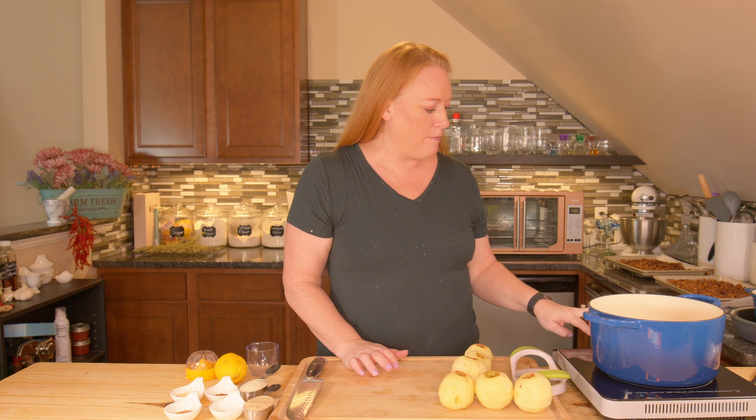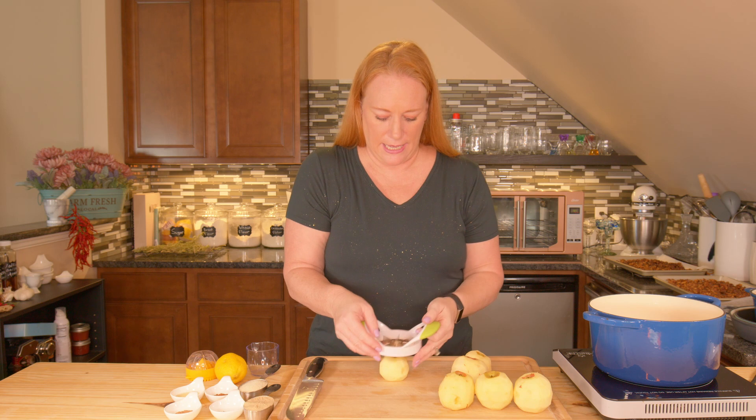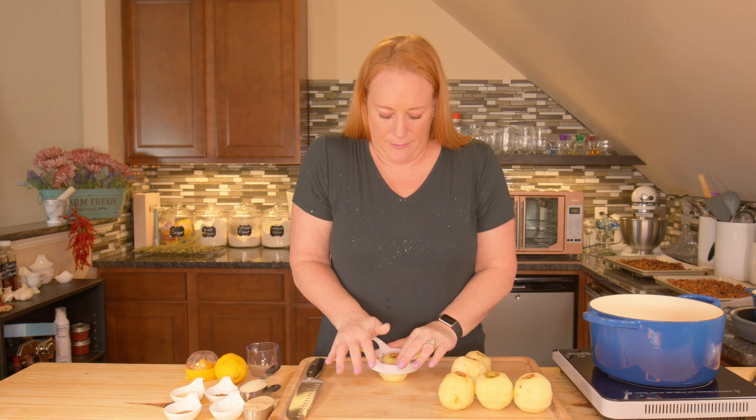All my apples are peeled. I'm going to go ahead and turn my cooktop on so it starts warming up — I've got it on medium high. I want to get it heated up and then it'll simmer.